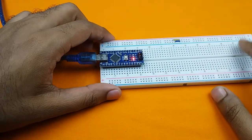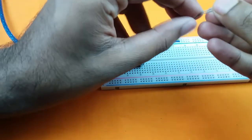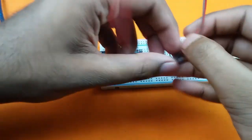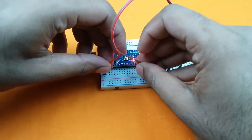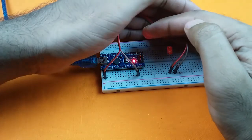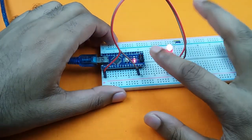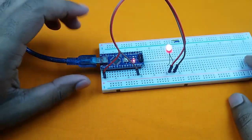We have uploaded the blink program into the Arduino Nano board. Now we will test this via an LED. Connect the anode terminal of the LED to pin 13 of the Arduino Nano board and the ground goes to ground. We can see that the LED is blinking every one second, which means the Arduino Nano is now working and we have successfully uploaded the program into this board. I hope all of you understand how to burn a bootloader into an Arduino Nano.